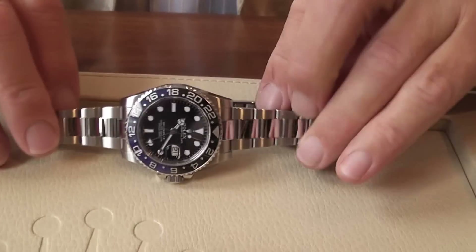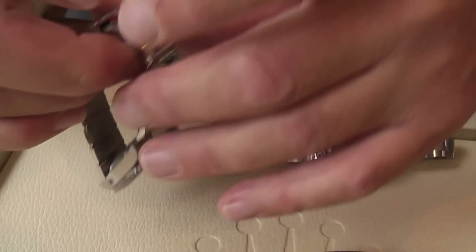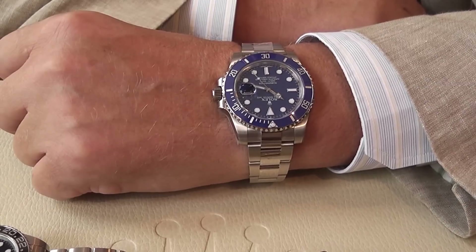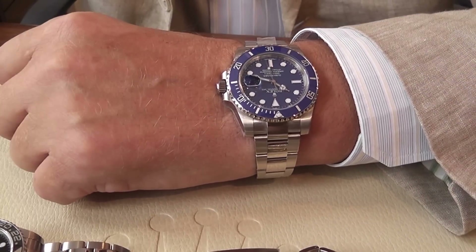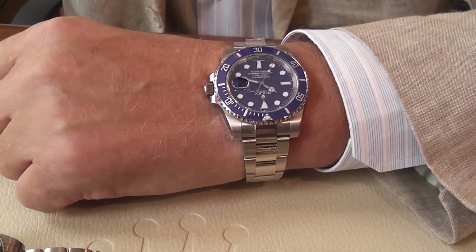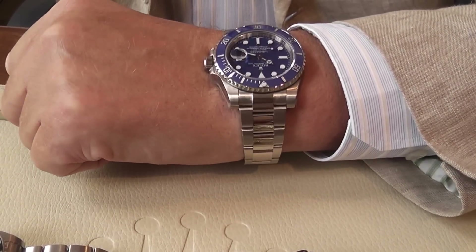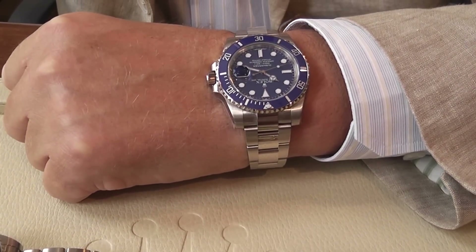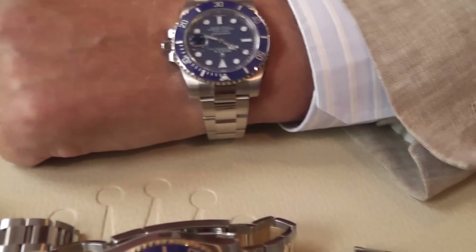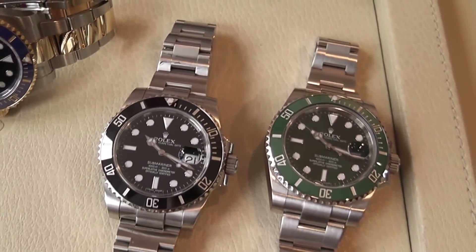The 18k gold, obviously being gold, is so much heavier than the stainless steel version, but it's quite an iconic, fabulous watch — quite understated. Anybody that knows Rolex will know that the blue denotes a white gold version, as opposed to steel, because you cannot have the blue dial and bezel on the stainless steel version — you only get black and green. So anybody knowledgeable will realise you're wearing white gold, but to everybody else it would look like a stainless steel watch. I hope you found that interesting and informative. We will be doing another blog shortly on the GMT. Thank you.